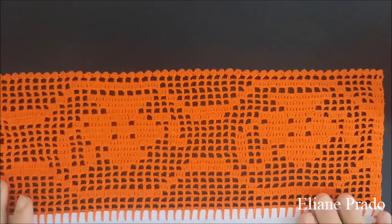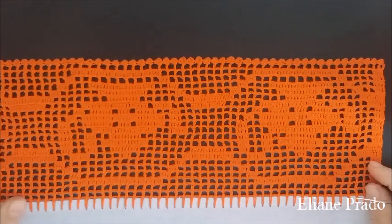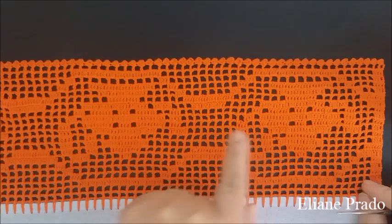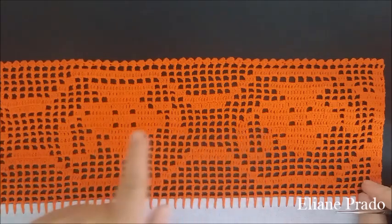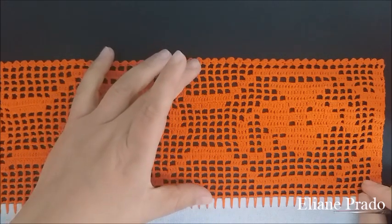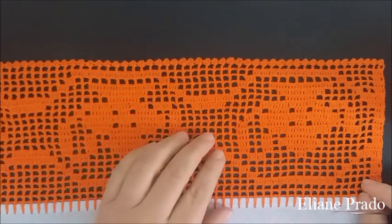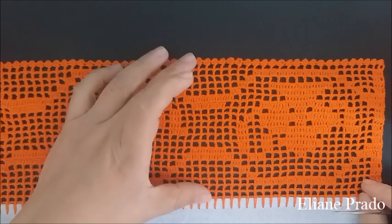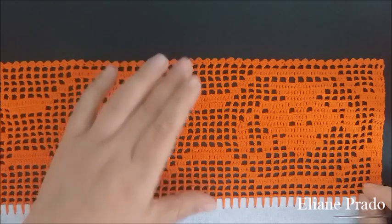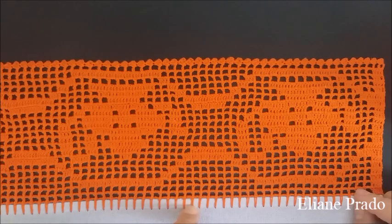Pessoal, vamos para as informações necessárias para a execução deste barradinho de hoje. Eu fiz aqui um motivo de bulezinho de chá. No meu pano deram três motivos, fiquei com um total de 21 carreiras de direito e avesso. Fiquei com uma medida de 11 centímetros, com uma linha de tex 5x1, 100% algodão. O meu pano é 45 por 70.